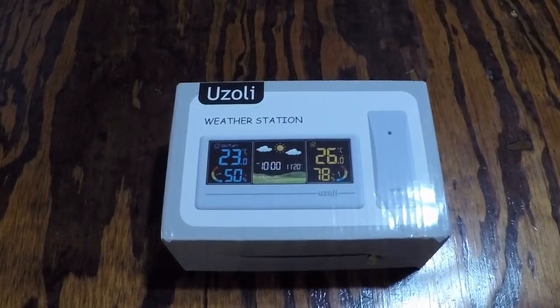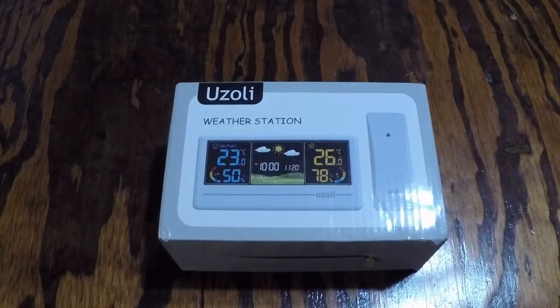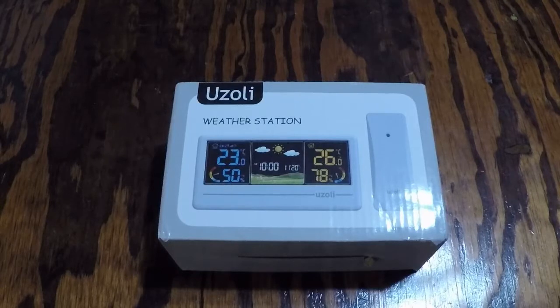I'm doing a review of a Uzzoli E0386 weather station. It's an indoor-outdoor thermometer and hygrometer — a wireless weather station with a color display. It's got your daily weather forecast for inside or outside of your home or office.